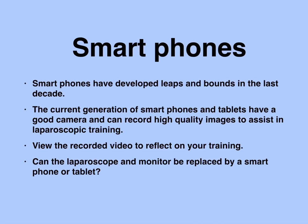Smartphones have developed leaps and bounds in the last decade or so. The current generation of smartphones and tablets have a high-definition camera capable of recording good quality images and videos. Trainees can record videos of their practice and then review those videos to reflect on their training. So essentially, smartphones can replace all visualization systems currently used in commercial box trainers.